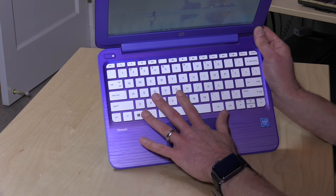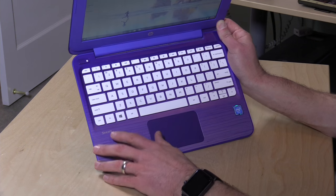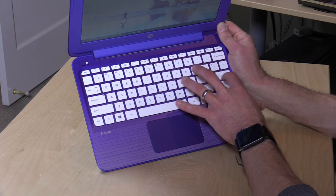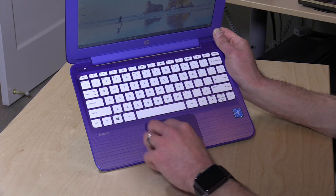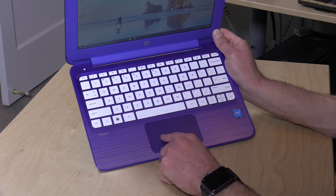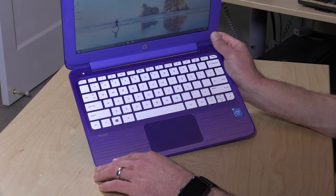I love the keyboard on these Stream 11s. This is pretty much the same keyboard as last year's model — really nice to type on, with well-spaced keys. It's probably the best sub-$200 keyboard out there, so a real pleasure to use. The trackpad's a little spongy, as it was last year. It's not perfect, but certainly as good as any other trackpad I've seen on a cheap computer.